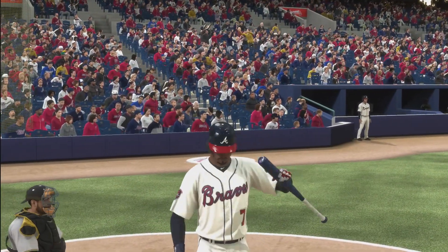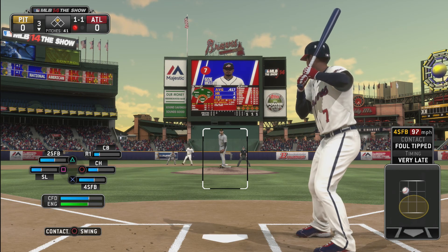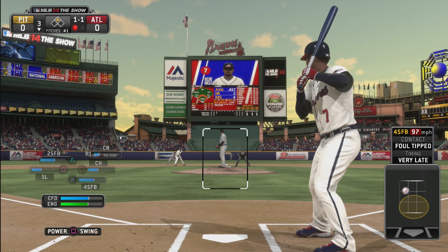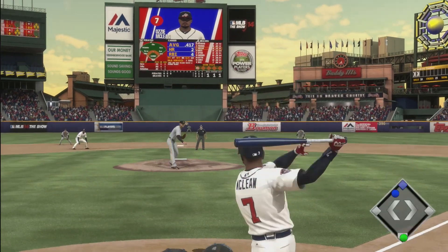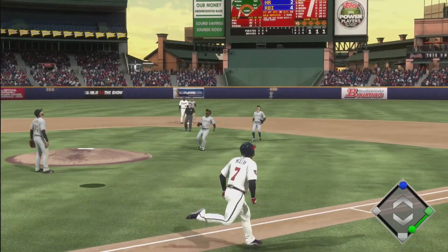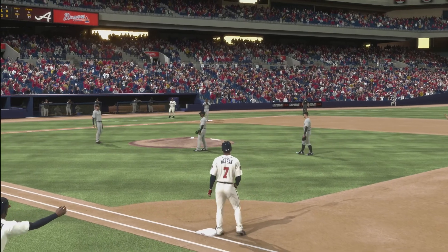That was a late swing — okay, 1 and 1 count. Looks like that's Jason Heyward on second base. And we pop it up in the infield. Probably swung a little early.